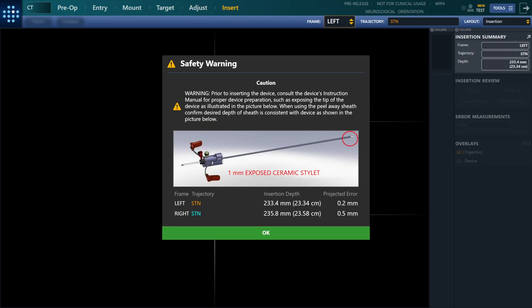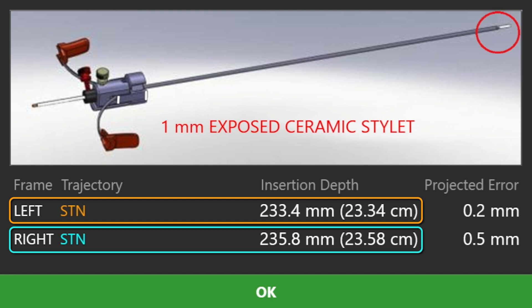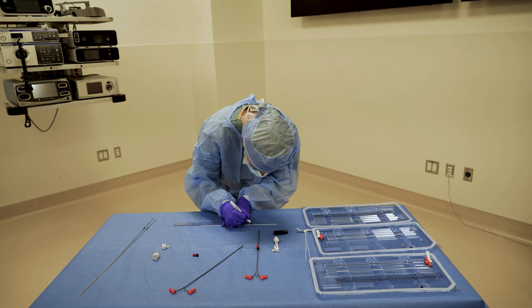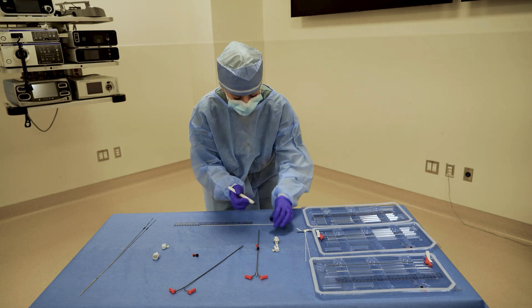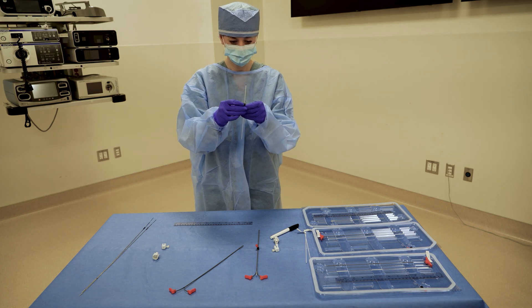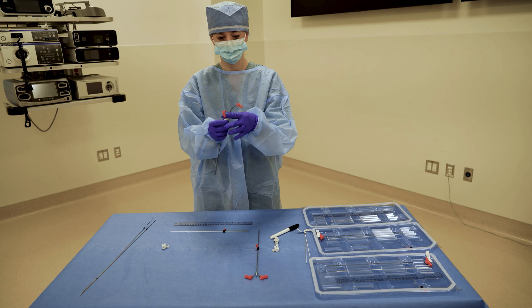The software will display insertion depths for each plan trajectory. The ceramic stylets are measured to the prescribed depth. A peel-away sheath assembly is created for each plan trajectory.